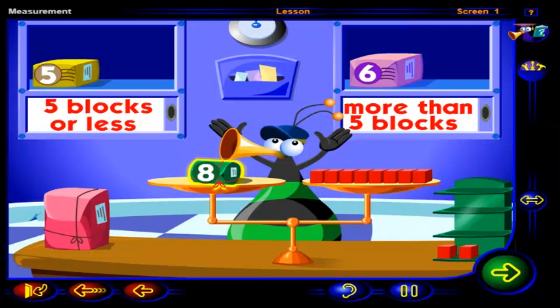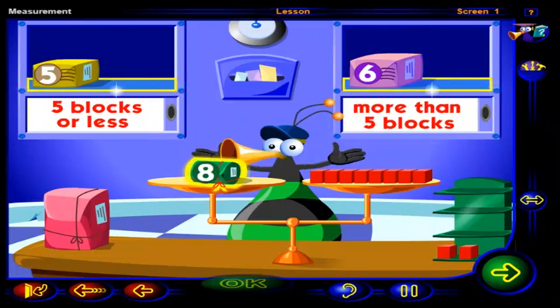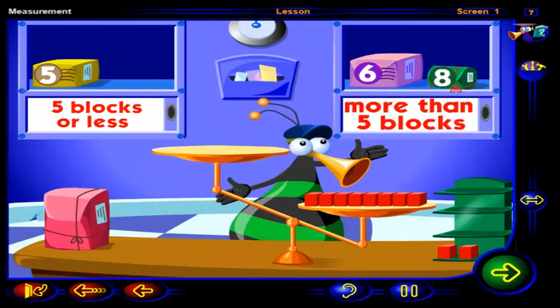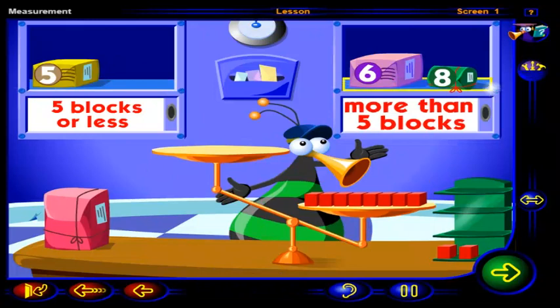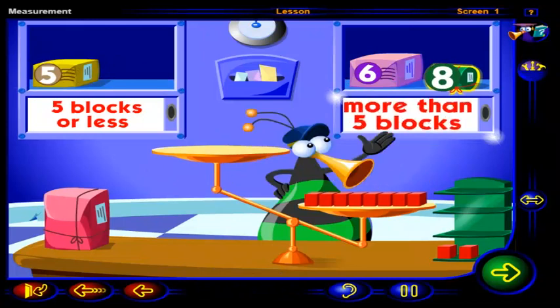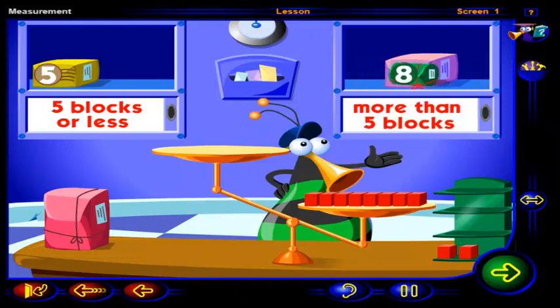Eight blocks weigh more than five blocks. On which shelf do you think we place this package? Drag the package to a shelf, then click OK. Well done. The package goes here. This package weighs eight blocks. Eight blocks weigh more than five blocks, so this package goes on the shelf labeled more than five blocks. I guess we can't tell how heavy something is just by looking at it. This package is smaller than this one, but it weighs more.